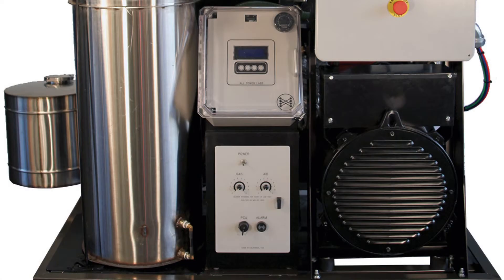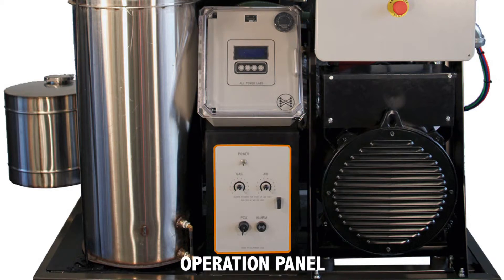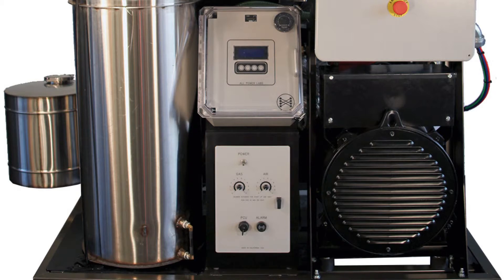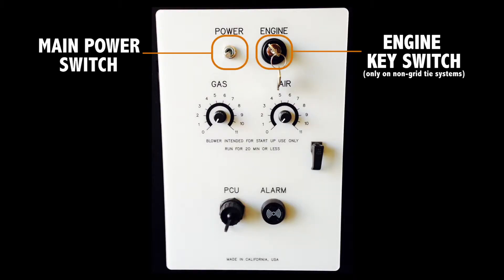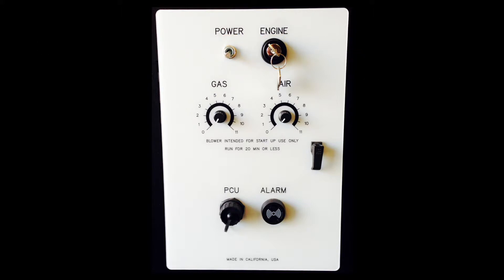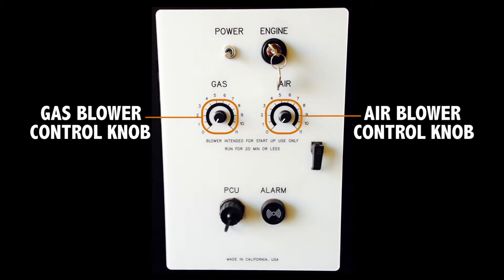Finally, there is the podium with the automation assembly that includes the process control unit, or PCU, on the top and the operation panel on the bottom. We'll go into some of the details of the PCU display in the next lecture. On the operation panel you'll find the main power switch and the engine key switch, used to start the engine on non-grid-tie models, and the two flare controls, the gas blower control knob next to the air blower control knob.